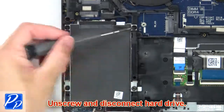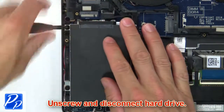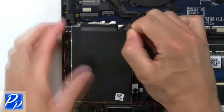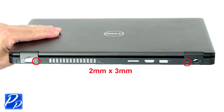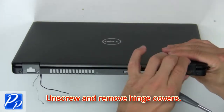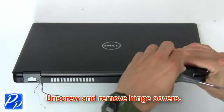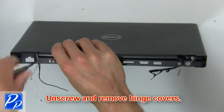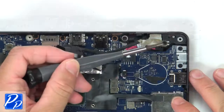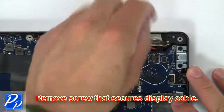Then unscrew and disconnect hard drive. Then unscrew and remove hinge covers. Then remove screws that secure display cable.